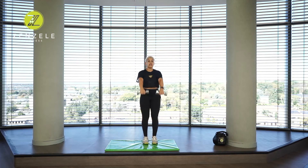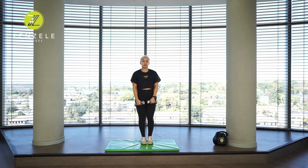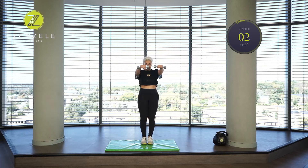Side raise into a front raise. Here we go — so one and one is one, two, two, three, four, five, six, seven, eight, nine, ten. Nicely done.